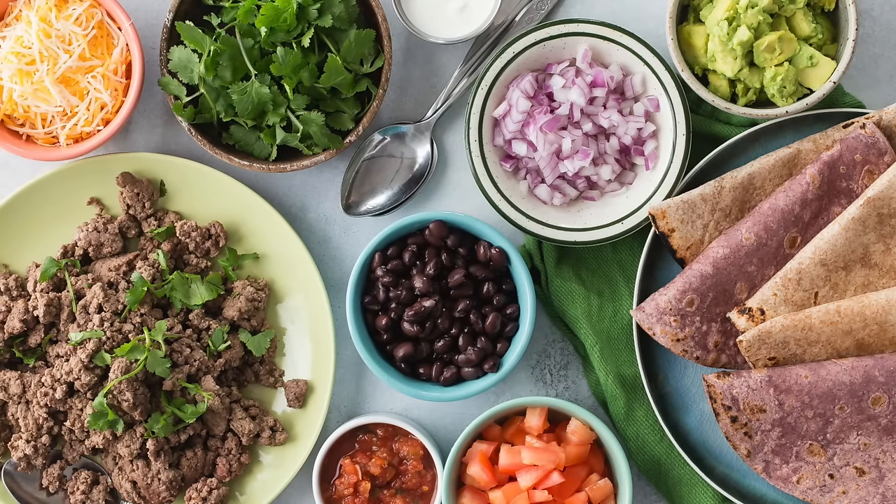What would Taco Tuesday be without a DIY taco bar? I'm going to show you how easy it is to have tacos in seconds.